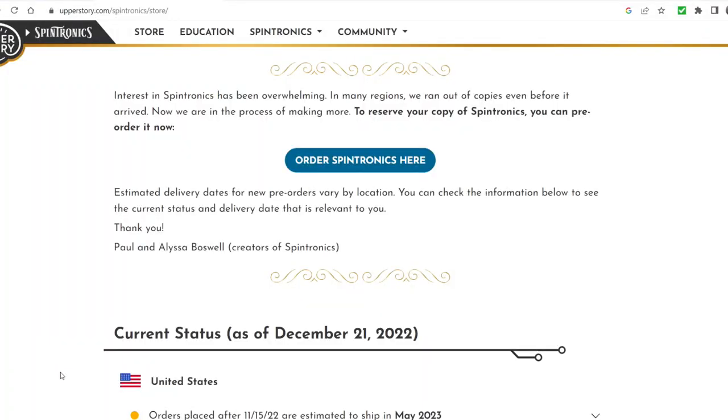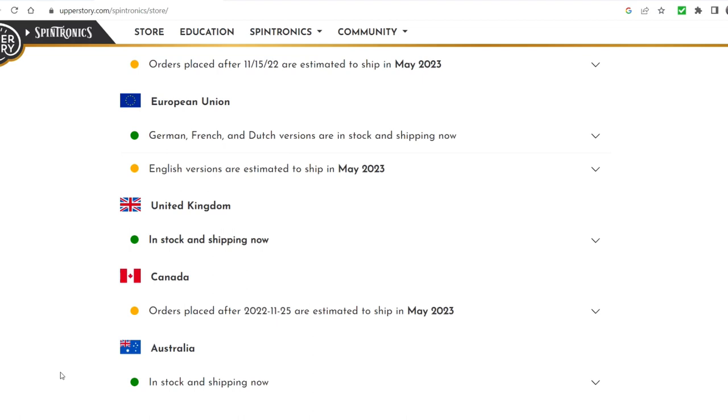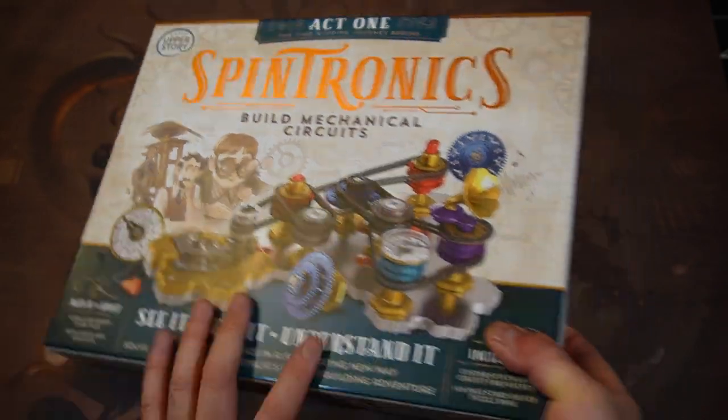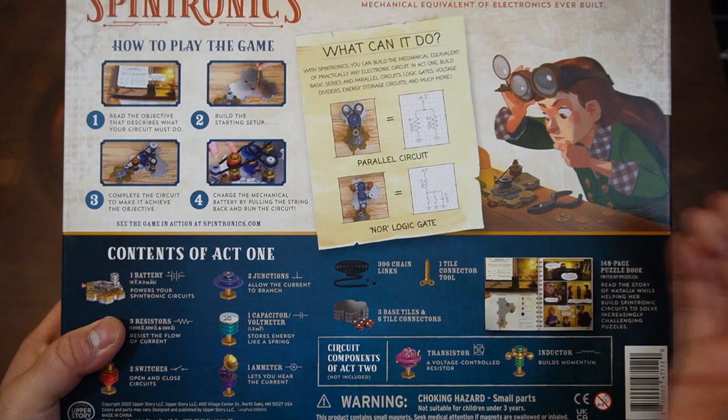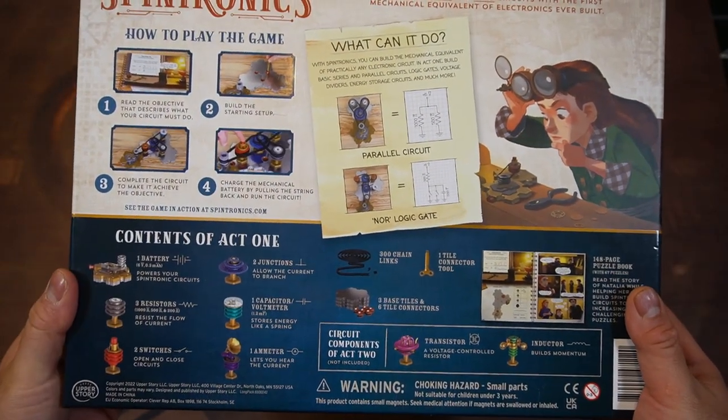I actually went on their webpage. They are taking pre-orders now. It's May of next year and it's kind of pricey, but you do get a lot of really cool components with it. It's basically teaching basic electronics but with gears. So very old-timey.